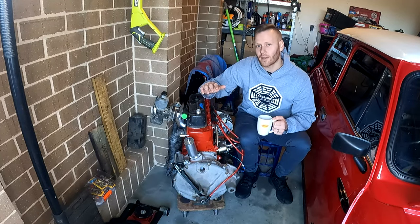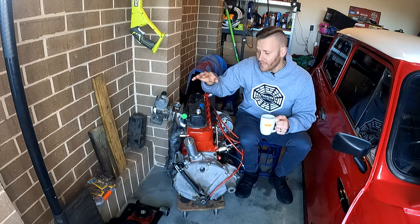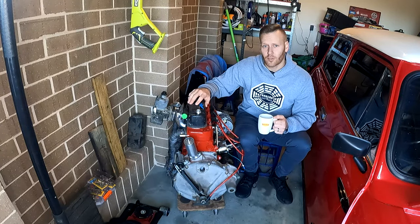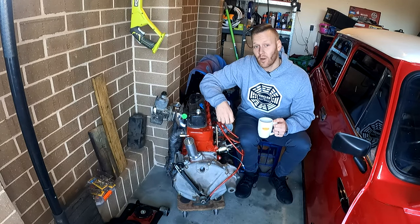What do we need to do to be able to start an engine that hasn't run for quite some time, or one that we've been freshly rebuilding? You obviously have the option to put it back in the car and fire it up, connect everything, away you go.